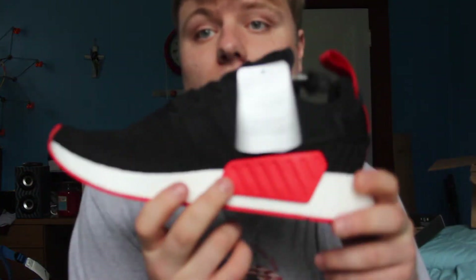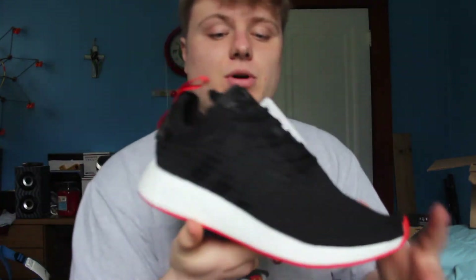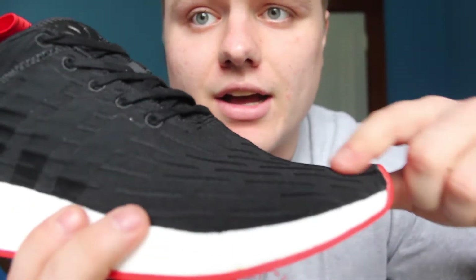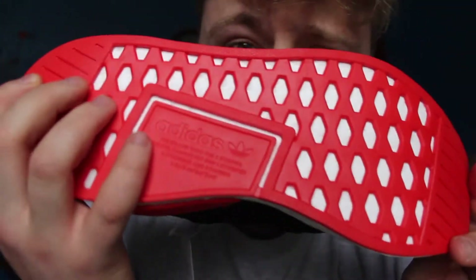I really like this part. I really like the red plug on it — it sets it apart from all the other NMDs. I really like this glitch, the glitch kind of feel to it on the shoe.